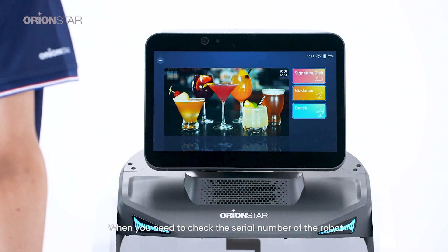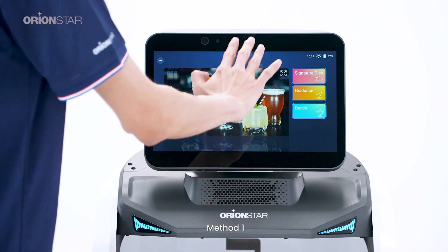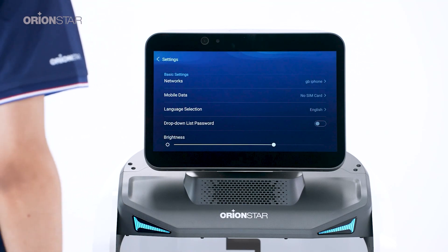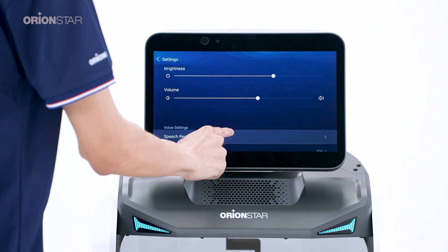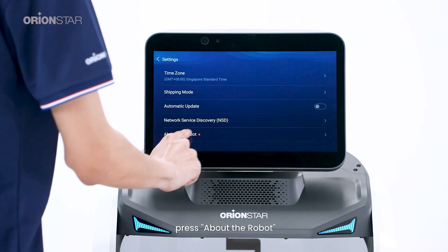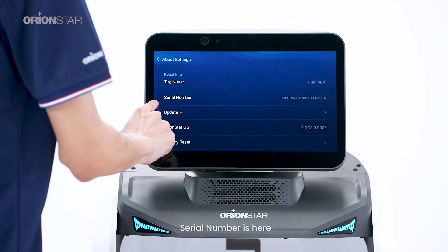When you need to check the serial number of the robot, you can check it through the following three methods. Method one: swipe down with three fingers, press Settings, press About the Robot — the serial number is here.